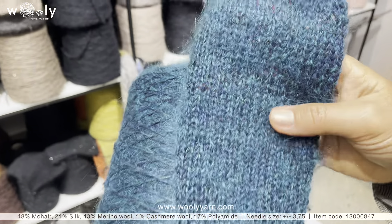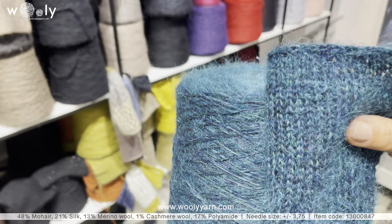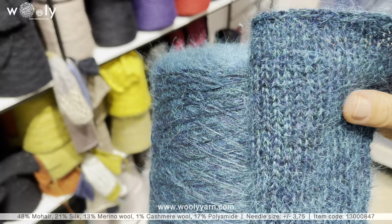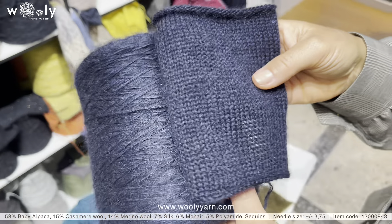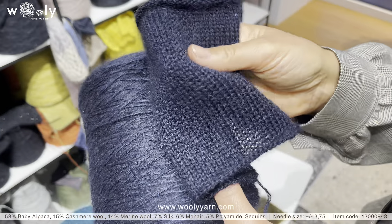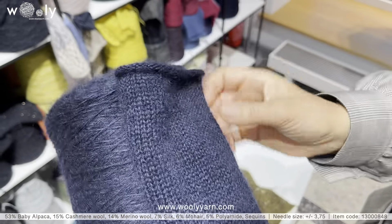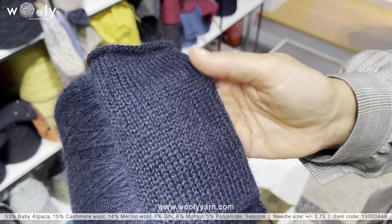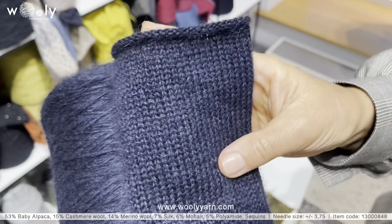This one is blue mixed with green. We also have a dark blue — a very classical blue with two millimeter dark blue sequins. It is very, very soft, but as you can see in the video, the flap of the mohair is a little bit shorter than the previous one. Still, the softness is there.